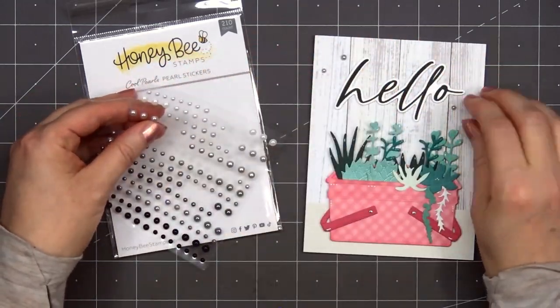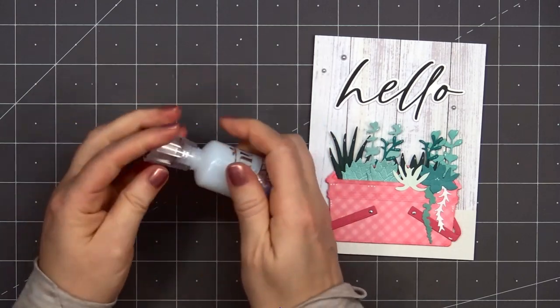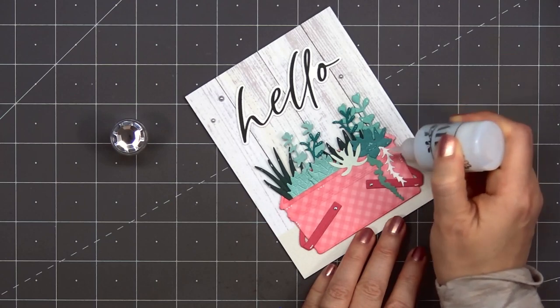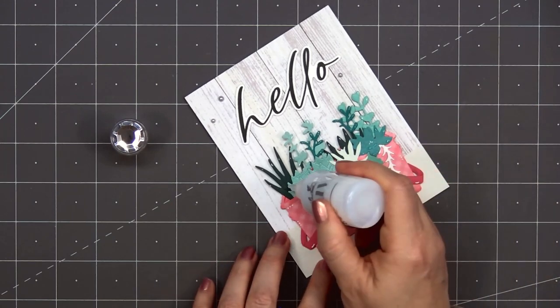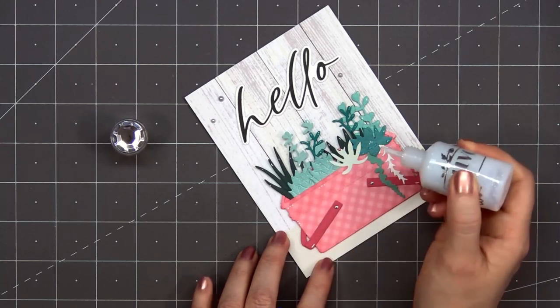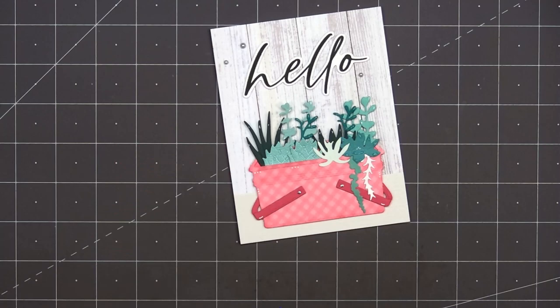For embellishments I'm using some of the cool pearls from Honey Bee Stamps. I selected one of the very light gray colors and put three of them around the sentiment. Then for a final finishing touch I'm adding a little bit of sparkle to some of the succulents using Nuvo glitter drops in the Silver Crystals color.